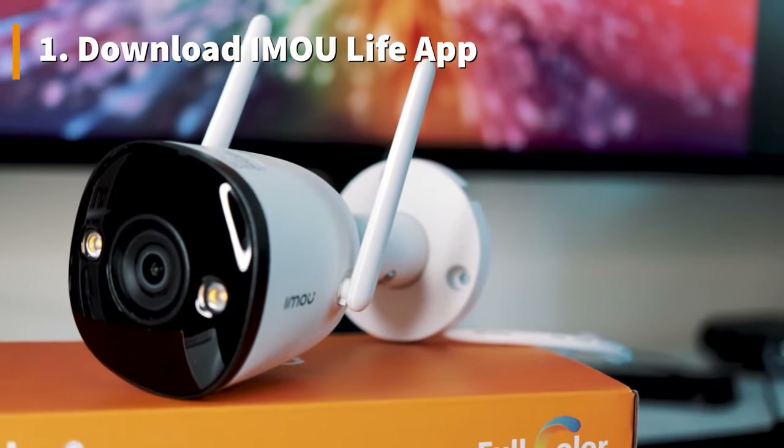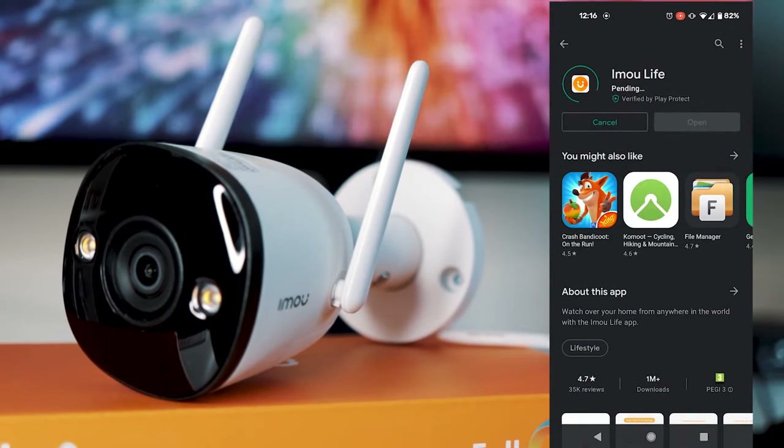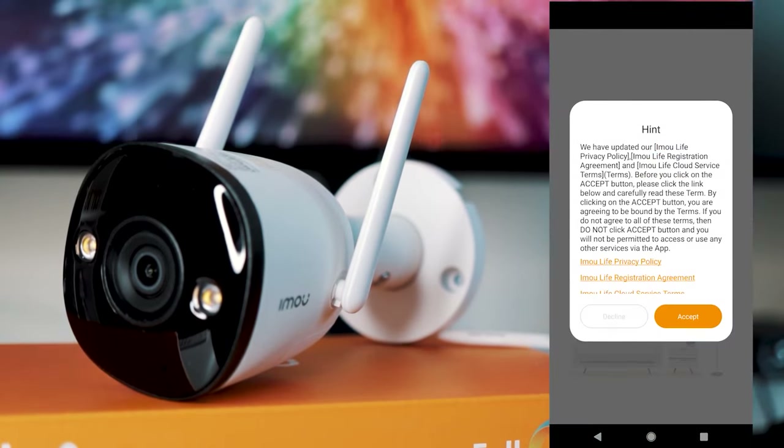The first thing you're going to want to do is download and install the iMU Life app. This is available on the App Store and the Google Play Store. There's also a handy QR code in the box and on the guides that you can download it from.